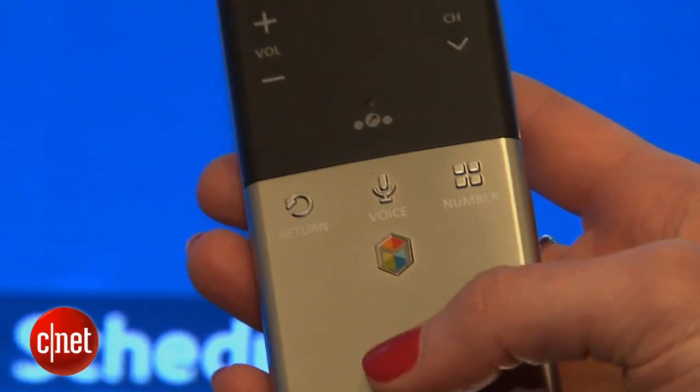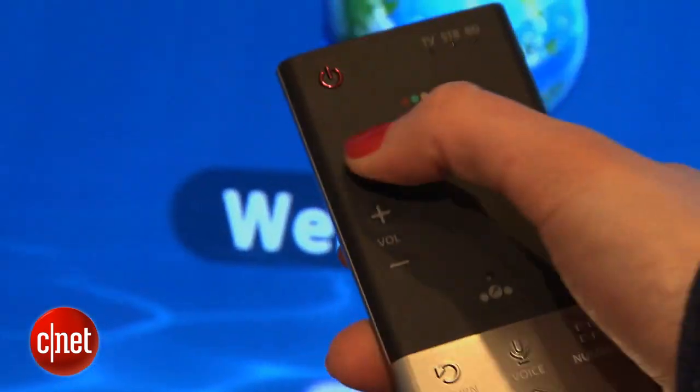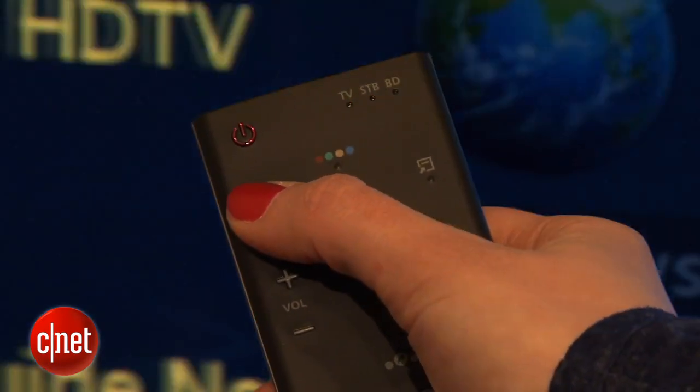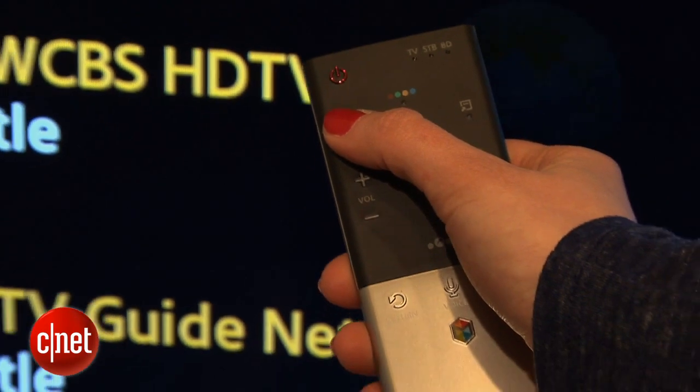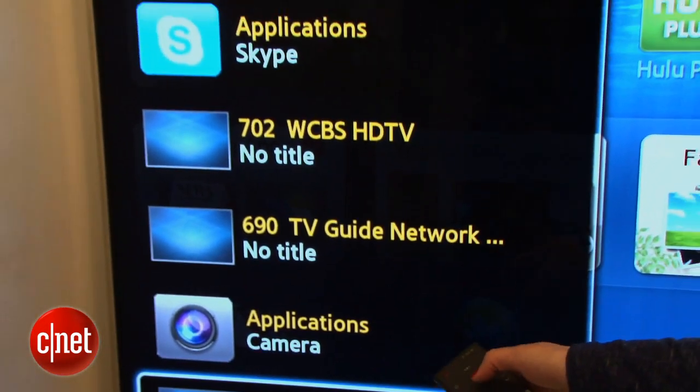This button here will take me quickly back to the smart hub. And if I want a history of what else I have seen, I can simply hit the history shortcut key to get to different applications within the Samsung television like Skype, the camera, or the past channels I've been to.